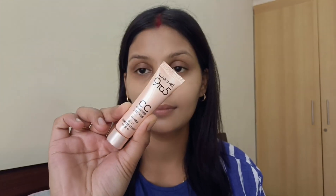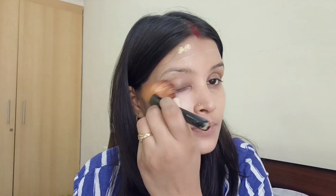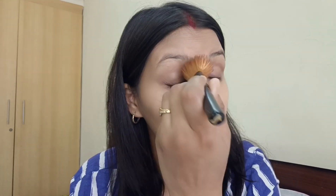Now I am using Lakme 9 to 5 CC cream. This is an all-in-one product that protects against UV rays, gives a natural and flawless look, keeps the skin hydrated, and feels lightweight and not heavy. It's easy to apply with a beauty blender or brush.